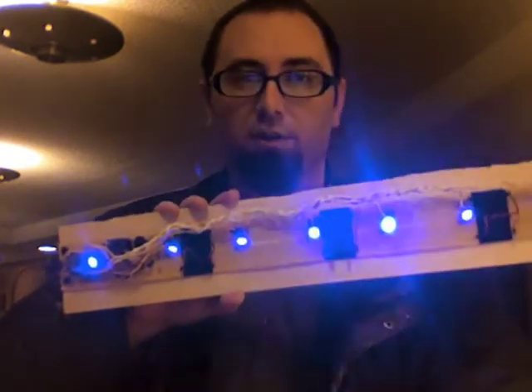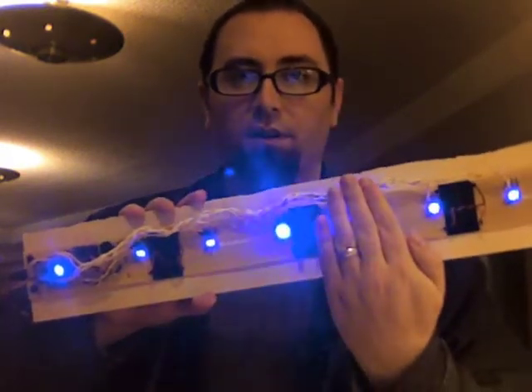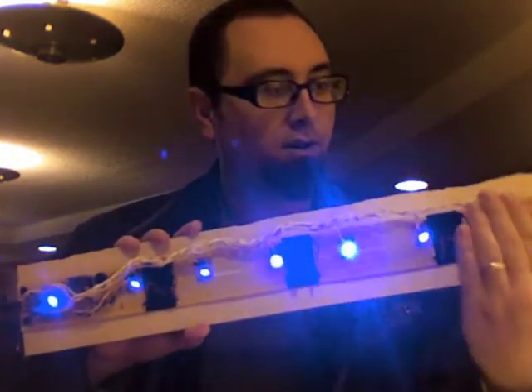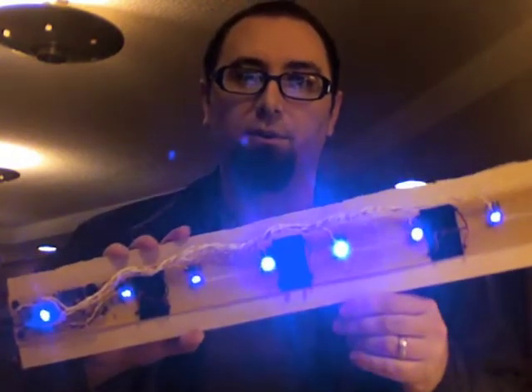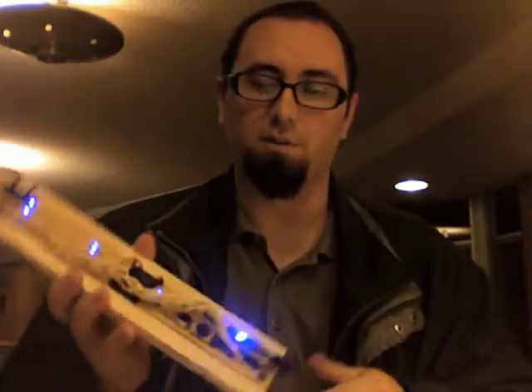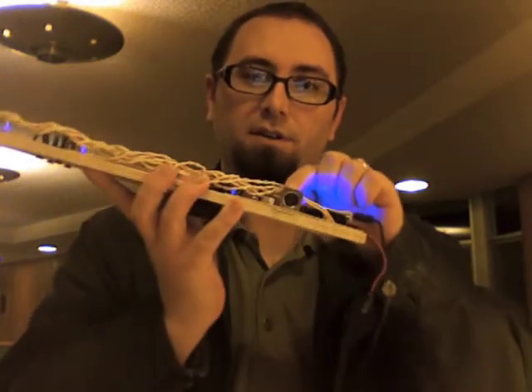So if I move my hand over one of these sensors, it triggers notes on the computer, or specifically chords on the computer, in Apple Logic or whatever synthesis program you want to use. It's just standard MIDI. Right now I'm doing MIDI over USB, but it also has standard MIDI output.